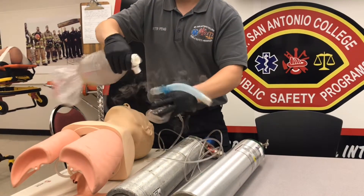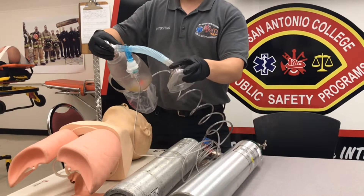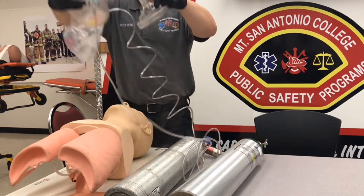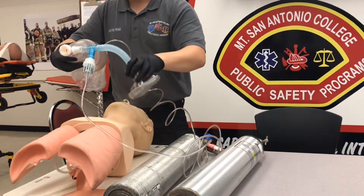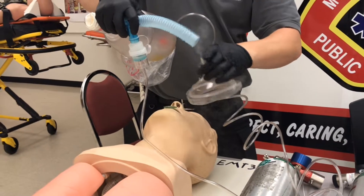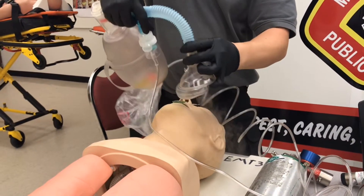We'll take off the mask, attach the bag onto this end, and then attach this end to your face mask. Bagging is done just like you would normally — you just need to make sure that your albuterol stays upright so it doesn't spill over. It may take some trial and error to get this just right.